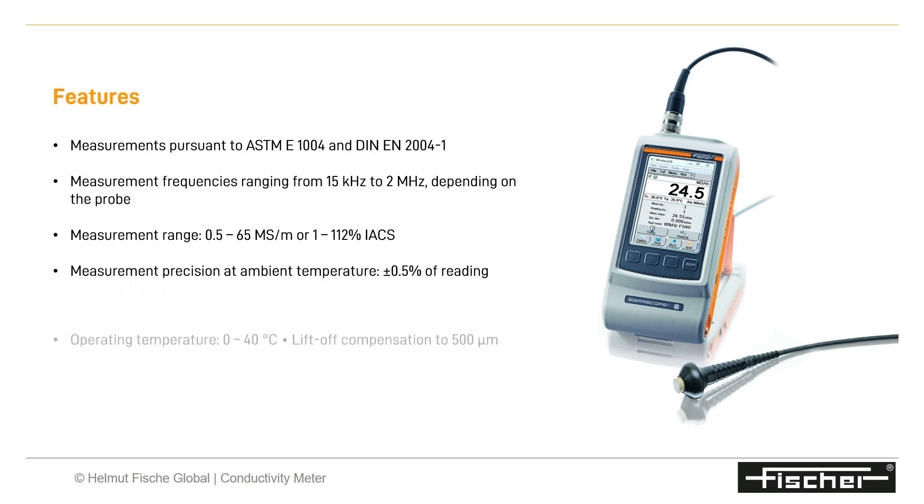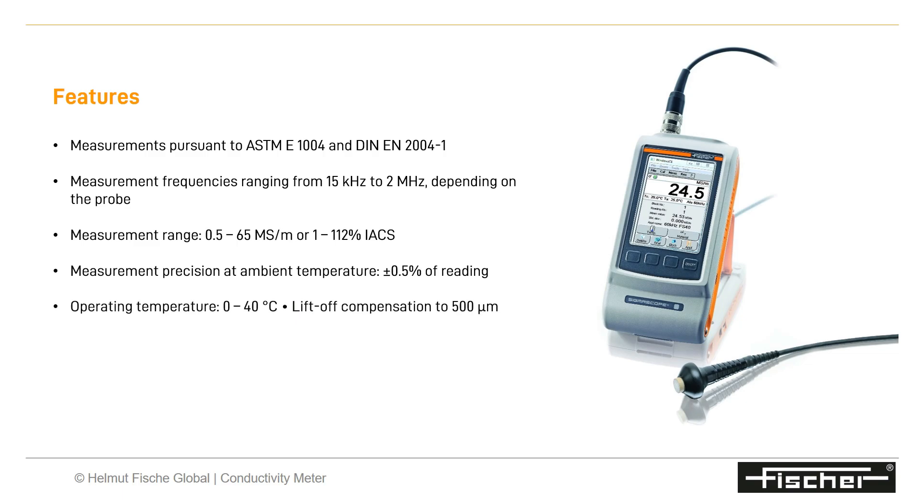The operating temperature ranges from 0 to 40 degrees Celsius and provides lift-off compensation up to 500 microns. The smallest diameter measurement area without a noticeable influence on the reading is 13 millimeters.